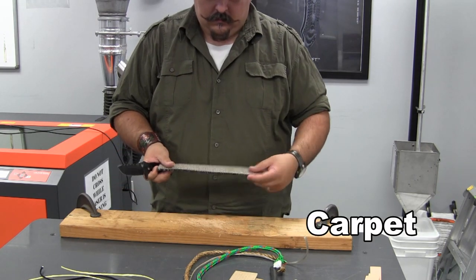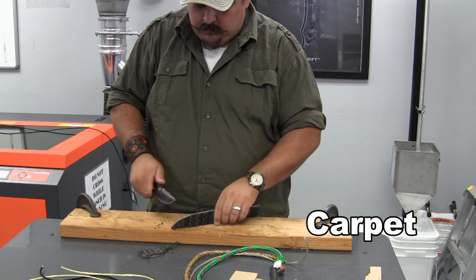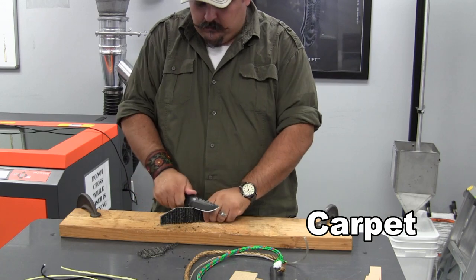Today we're going to be testing the 375, a member of the Adamas family. So let's get started.